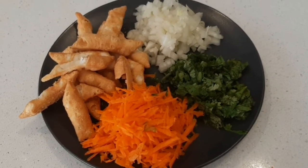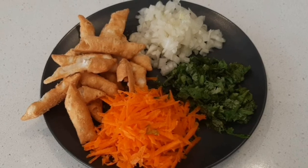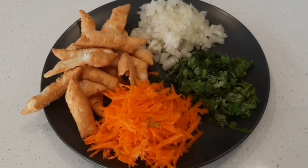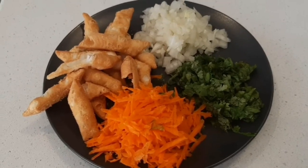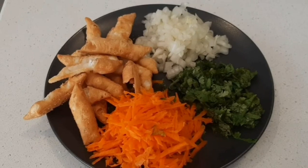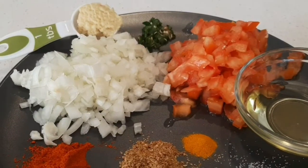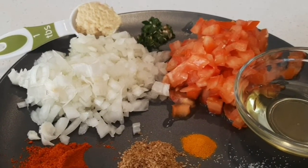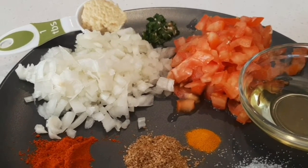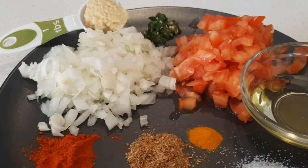One medium sized onion finely chopped, half cup finely chopped coriander leaves, half cup grated carrot, one cup namak para or samosa or masala vada — in case you don't have any of these, it's fine. One tablespoon ginger garlic paste, two green chillies finely chopped, one large onion finely chopped, one large tomato finely chopped.